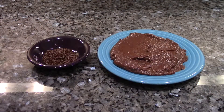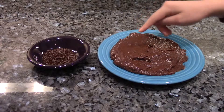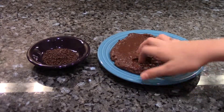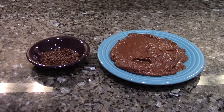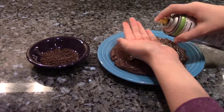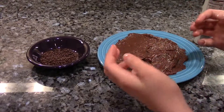Alright, the Brigadeiro dough — batter, whatever you call this — has chilled now and it's at a nice consistency, still sticky, but that's okay. Now I'm going to roll them into little balls, dip them in these nice sprinkles, and then they'll be ready to serve. But before I continue, it is very important to oil your hands so the Brigadeiro does not stick to you.